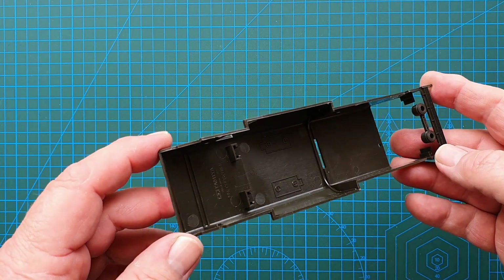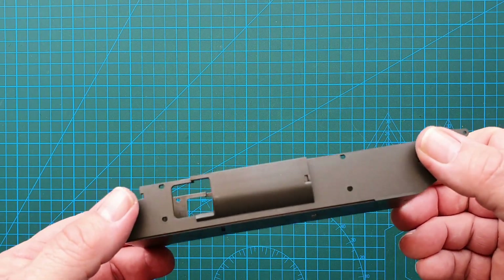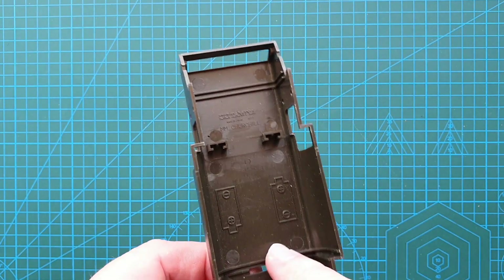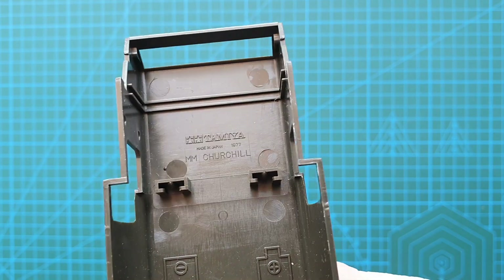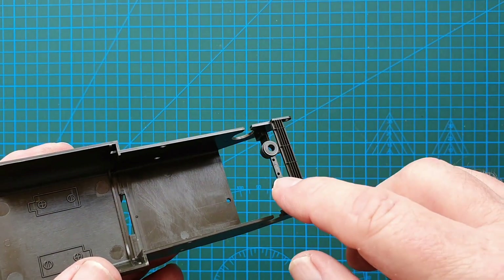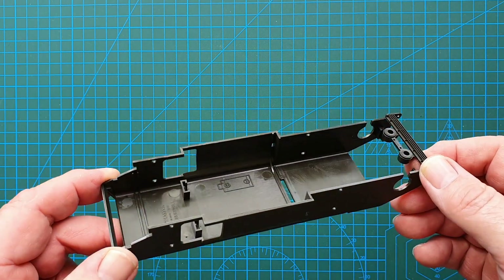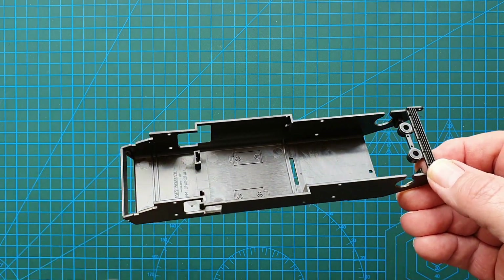Looking at the lower hull sprue — there are a couple of points that need a little cleanup. It is fairly basic without much detail, because the left and right sides are covered by the running gear. You can see it does have parts for the battery compartment. The other indication that this was made to be motorized is where the upper hull fits and clicks into place to replace the batteries. Back in the day a lot of Tamiya's tank kits were motorized or you could motorize them with an accessory motor pack.